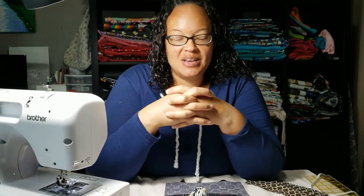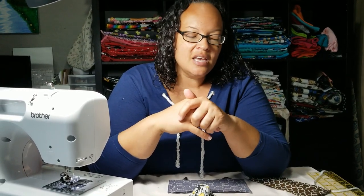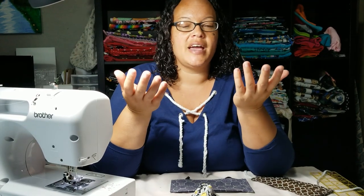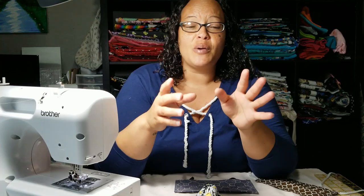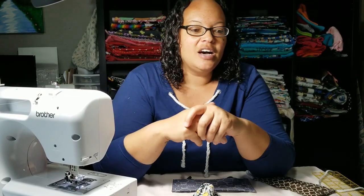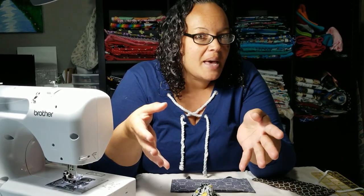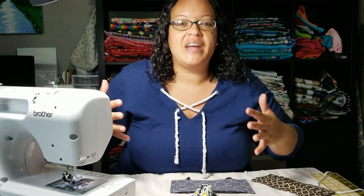Hello everybody, welcome back to another video with me, Nikki. I know I've been MIA for a little bit, but I want you to know I read your comments, I responded to all of them, I saw your Instagram messages, I saw your Facebook messages — and here I am. I didn't post a face mask video before because I figured there were tons out there already, but I kept getting messages.